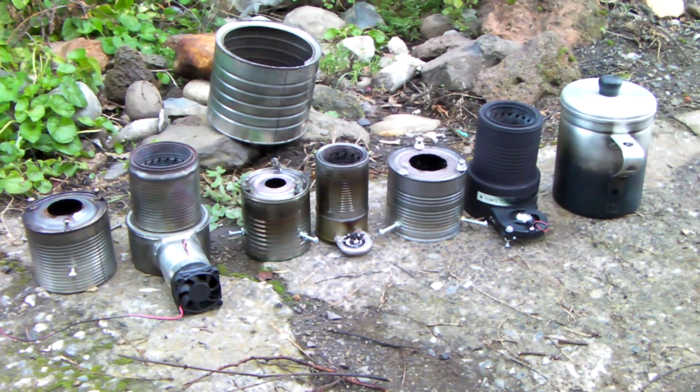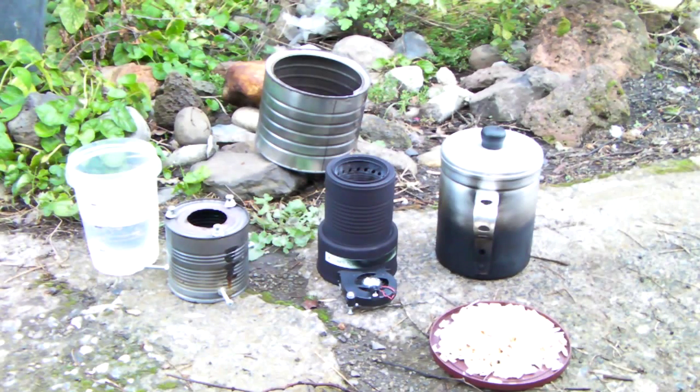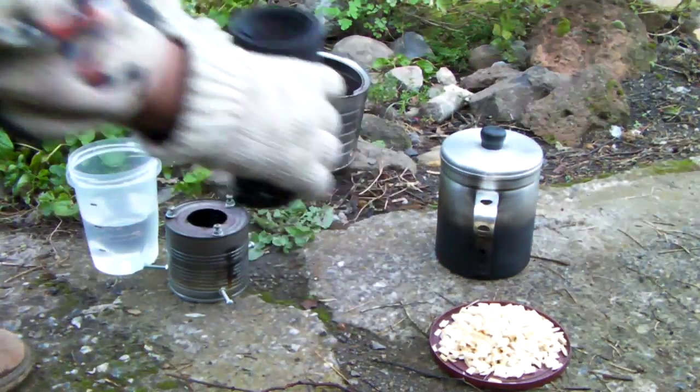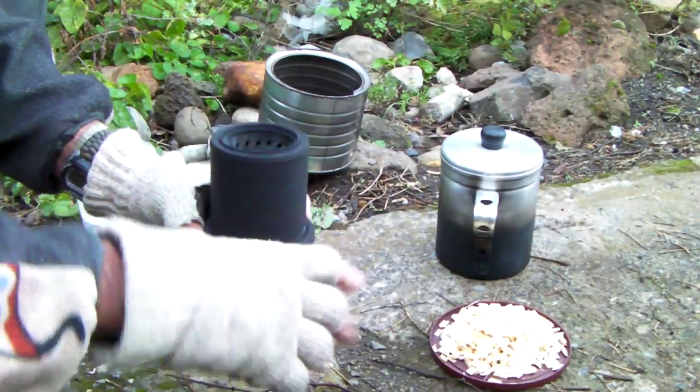The one in the middle is my attempt at miniaturization — it's still a work in progress. I'll get the other one loaded up and we'll give her a try. I'm going to be testing the stove I built for my buddy. It's just your ordinary gasifier stove with a fan on it.